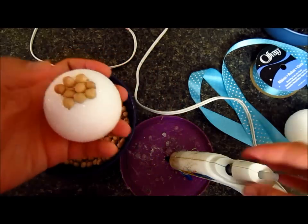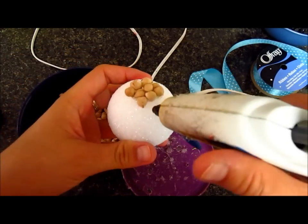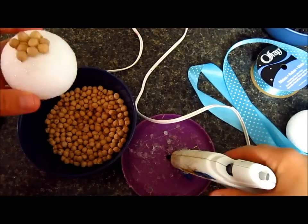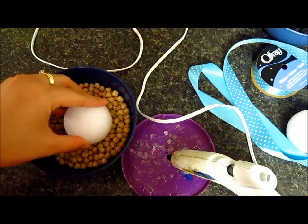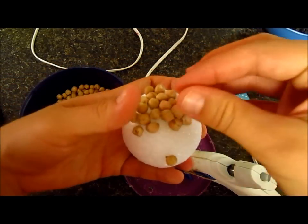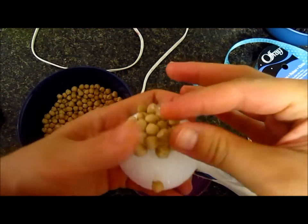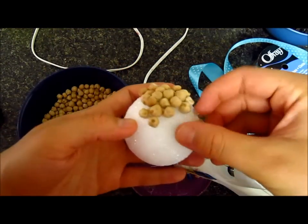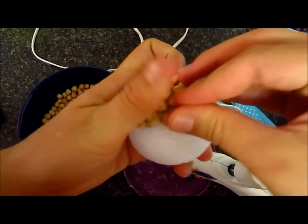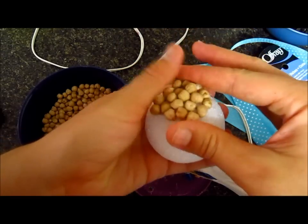A little update — I found a better, easier way to do it. I'm just going to add my glue there. What I'm going to do is stick the chickpeas in here, and as you can see, they glue right on. So I'm just going to put them together like that. Just press them real good so they can stick together, and it doesn't take a long, long time.